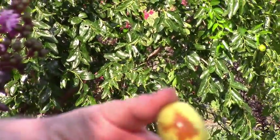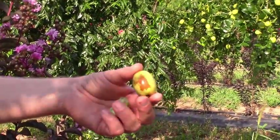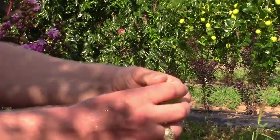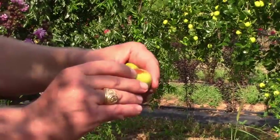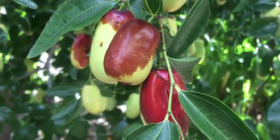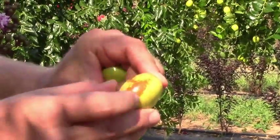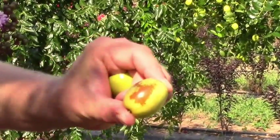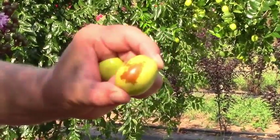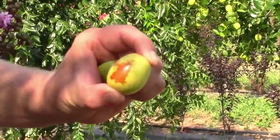These little morsels typically ripen late July going into August. They'll go from a green-yellow color to a nice golden color. The best time to pick them is once they start getting a brown color on them. Some people like to wait until they're completely covered in brown, but I typically don't pick them until they at least have a little bit of brown. At that point we have maximum sugar content and the fruit are nice and soft.